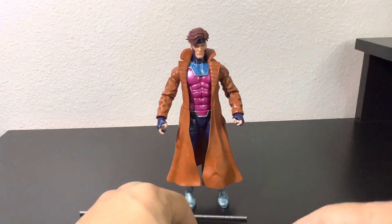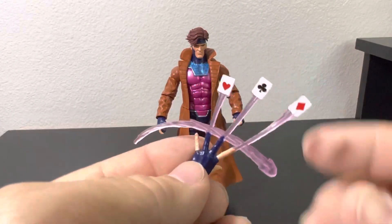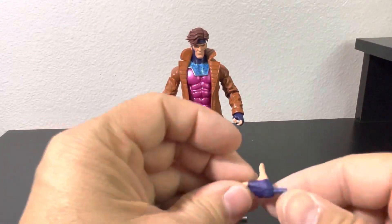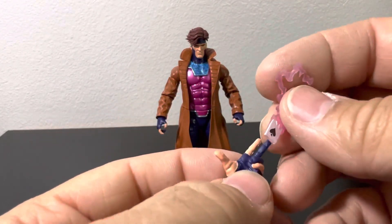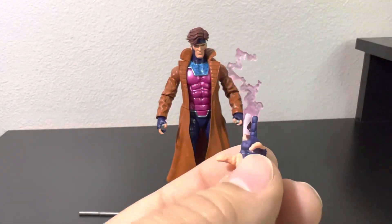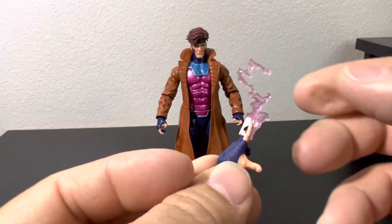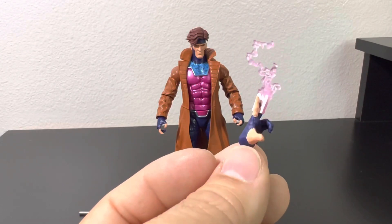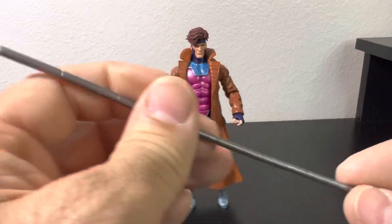It has this cool throwing cards effect — I like this one. It also has a throwing hand; nice little effect with the card. Depending on how you pose it, it looks great. It also comes with his staff, or battle stick.